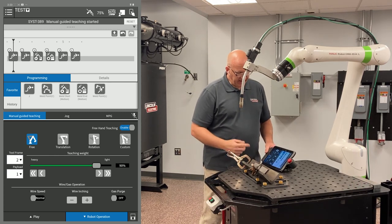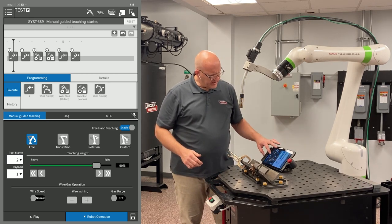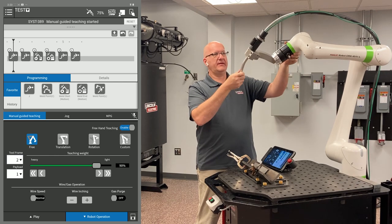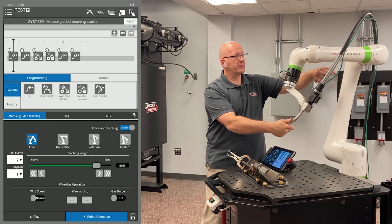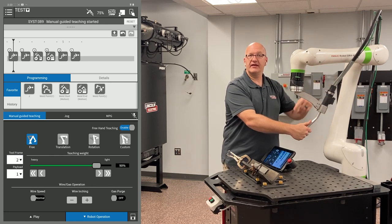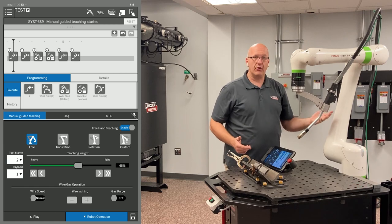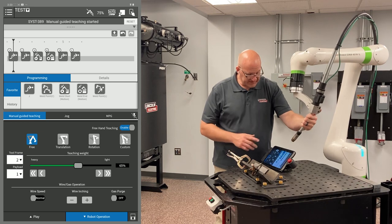All you need to do is click on that, enable that, and you'll notice that my teaching weight is down at 90%. I don't want to enable that all the way up to 110%, because in certain situations where the torch is manipulated sideways or part way under the arm, you're going to have torch drift. When the arm is like this, it feels the torch weight bearing down on it and it's going to think you're pushing on the arm. So in a scenario like this, I want to bring that teaching weight down — around 65% or so is going to hold it in place. It's going to be a little slower to move, but it's going to keep it from drifting.